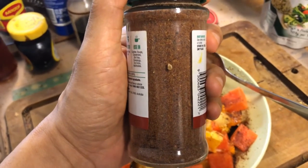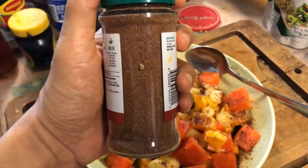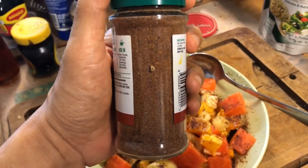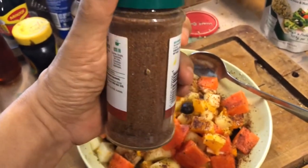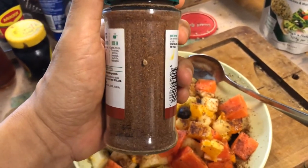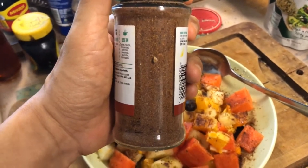What I forgot was actually mint. I got some mint flakes which I should have blended and made into powder and put it in here. So maybe when this goes low, I won't forget to put mint next time.